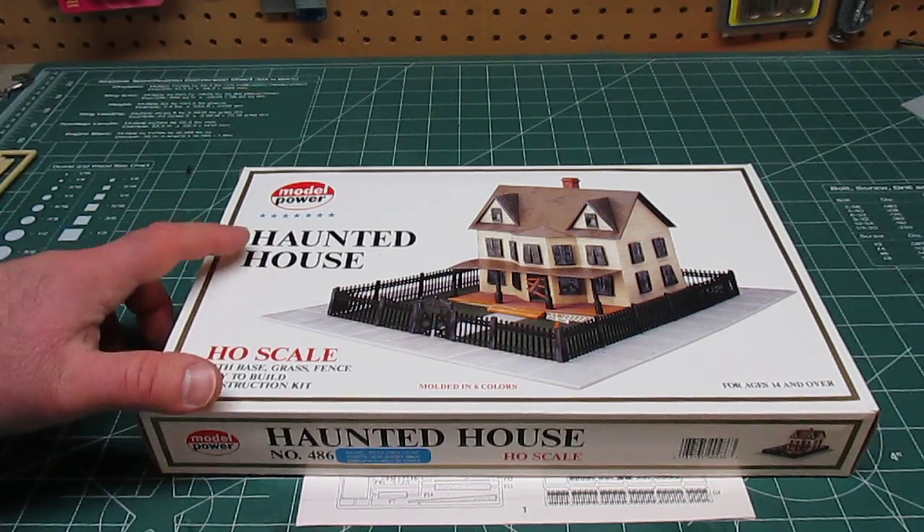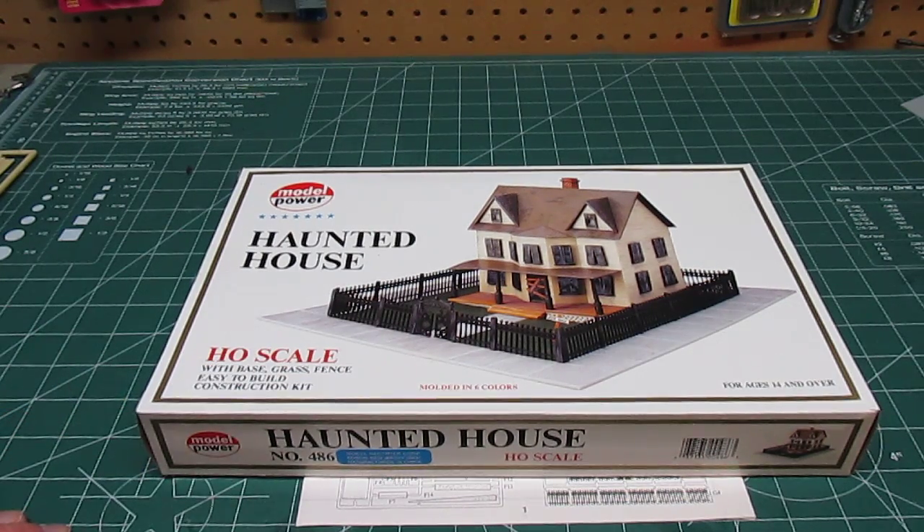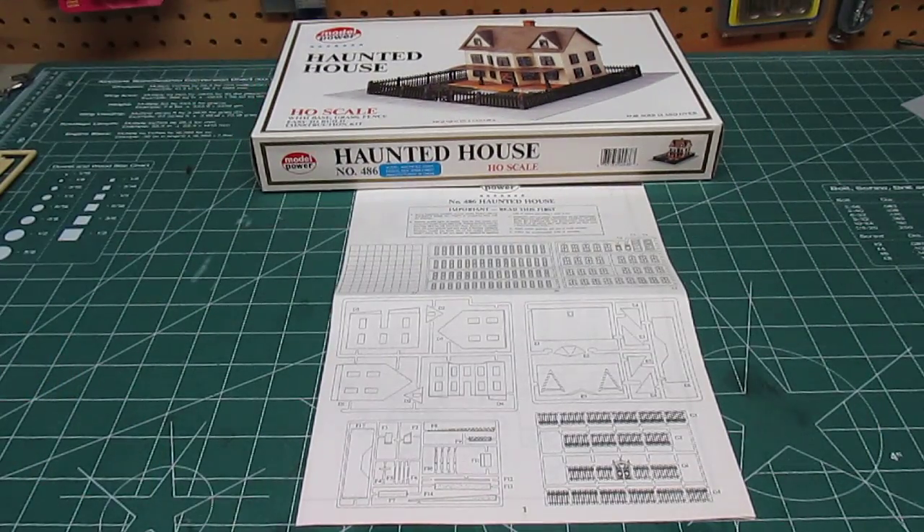This is the Model Power Haunted House. This is HO scale, which would make it 1:87th scale. This would be considered a skill level two if it were a plastic model for cars or boats, because it does require glue and paint. So let's take a look at everything that's in the box for the Model Power Haunted House.